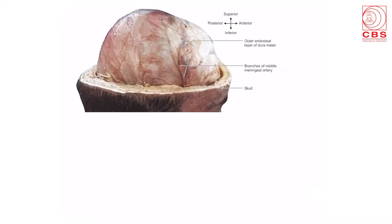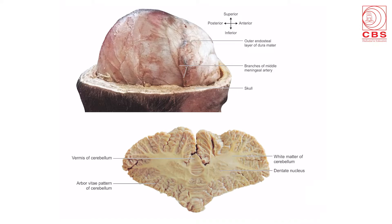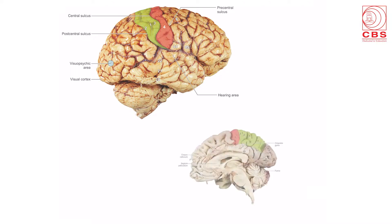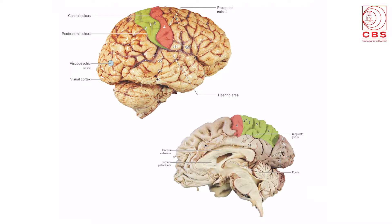Lastly, the section on the brain shows the meninges, the dura mater with the branches of the middle meningeal vessels. A beautiful diagram through the cerebellum shows the arbor vitae pattern, the gray and white matter, and the dentate nucleus. The superolateral surface of the brain shows in red the motor area and in green the sensory area — 3/1/2 is sensory and 4 is motor — with the same areas continuing on the medial surface in the paracentral lobule.